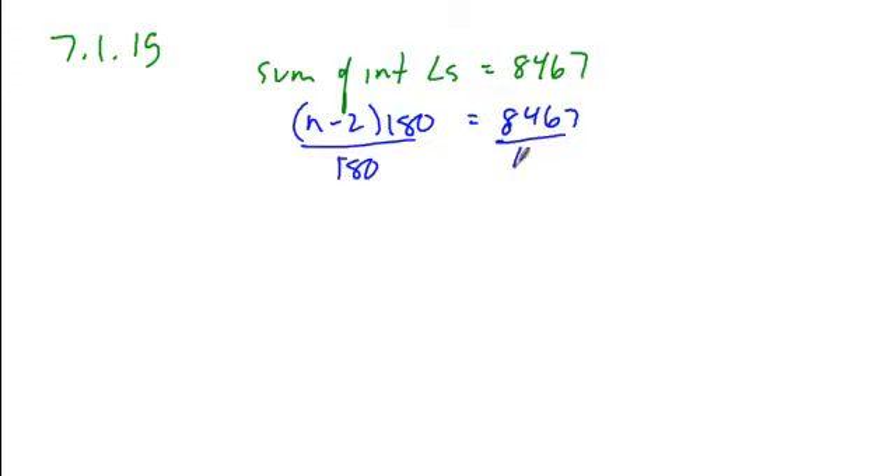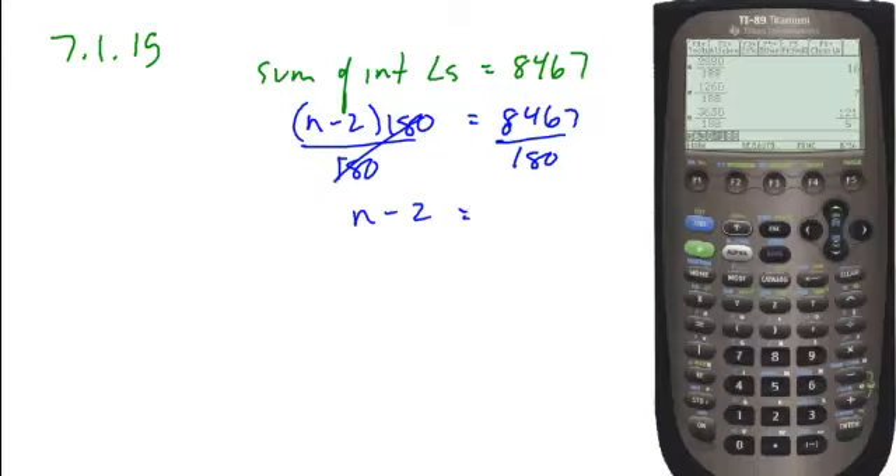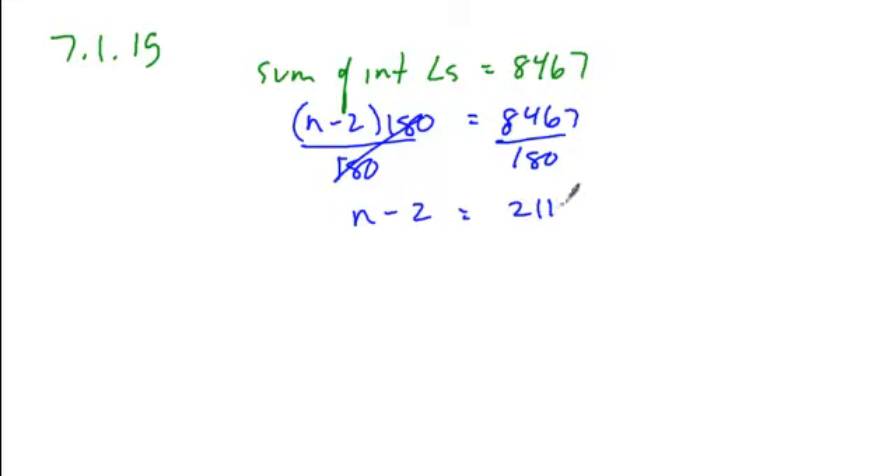If we divide both sides by 180, we get n minus 2 is equal to 8476 divided by 180. As you can see, that gives us 2119 over 45, and the fact that it is not a whole number is significant.